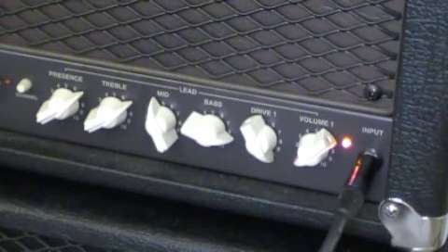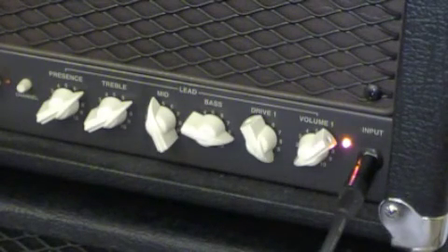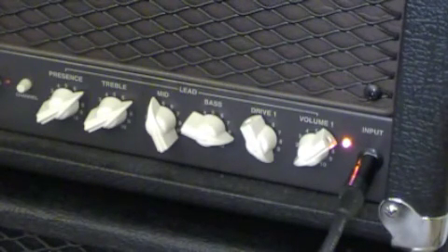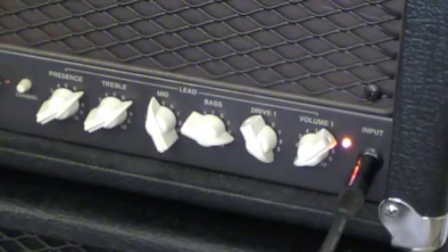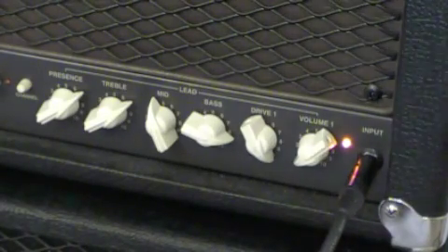Thank you. I've never sat on 10. There's nothing that I do that ever warrants that much insanity. But just to show that there is that much insanity packed into that little box, this amp is just incredible. So there it is — gain, lead channel, demo part two. Hopefully that answers any gain questions that you have. I hope you enjoyed it. Thanks for watching, and I'm already late for work. Talk to you later. Bye.